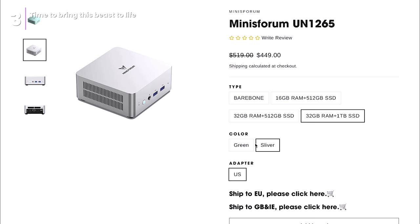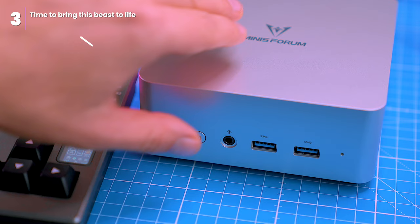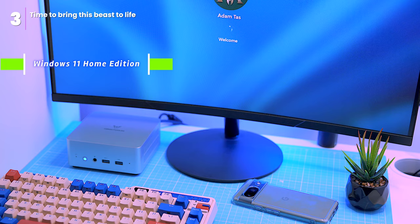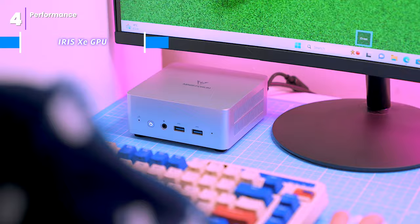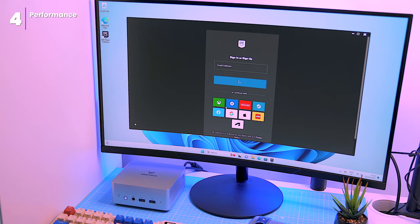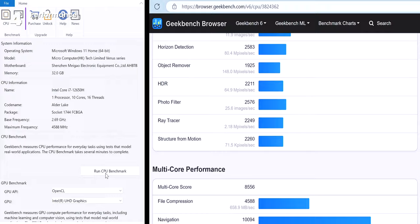If you need the flexibility of expandable storage, check the specific configuration you're considering. All configurations come with a powerful Intel i7 processor and a pre-installed Windows 11 license. This tiny powerhouse can handle almost anything you throw at it, from light gaming to demanding multitasking. It has Iris Xe graphics for light gaming and graphical tasks. The UN1265 achieves Geekbench scores of 2049 in single-core performance and a respectable 8556 in multi-core.